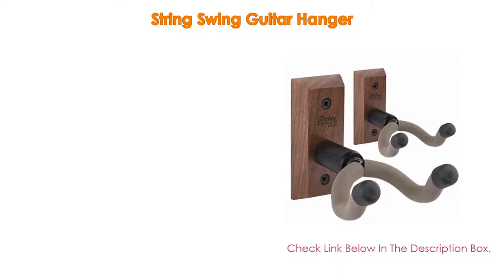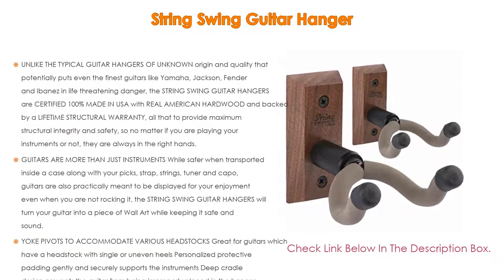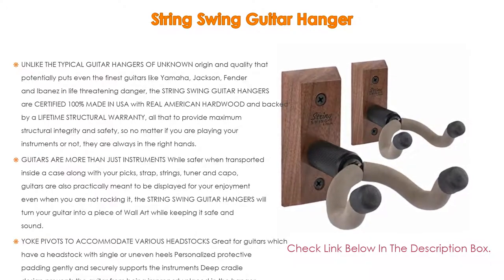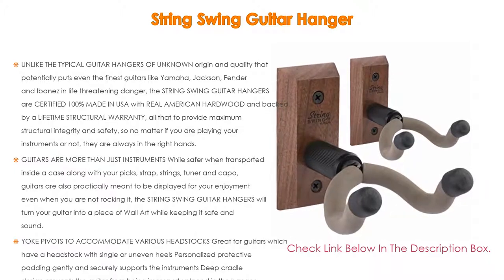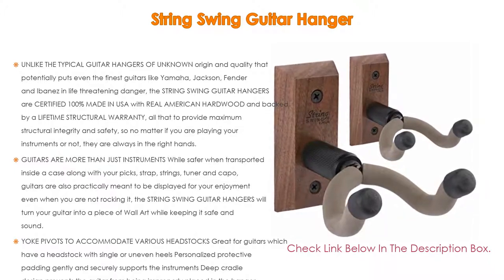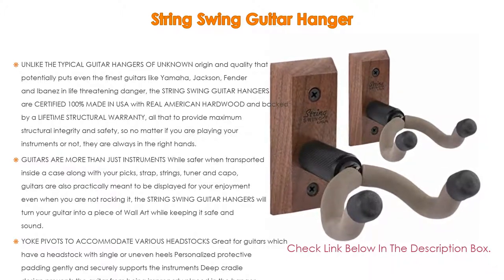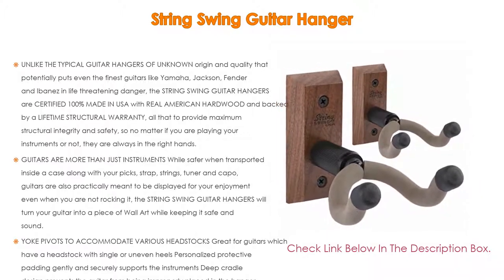Number three: the String Swing guitar hanger is on our list for exclusive reasons. Unlike typical guitar hangers of unknown origin and quality that potentially put even the finest guitars like Yamaha, Jackson, Fender, and Ibanez in danger, the String Swing guitar hangers are certified 100% made in the USA with real American hardwood and backed by a lifetime structural warranty.